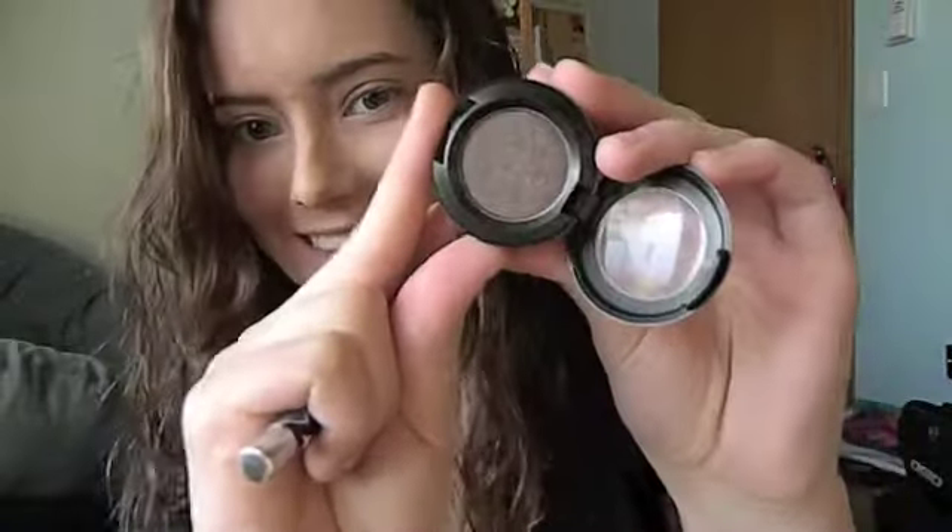Alright, the next color I'm taking is MAC Satin Taupe, and just with a fluffy crease brush I'm going to put this on the outer third of my lid and blend it up into the crease. And then I'm also going to blend it up towards the outer edge of my eyebrow, which gives it a really cool smokey effect, and I really like how the blending looks.